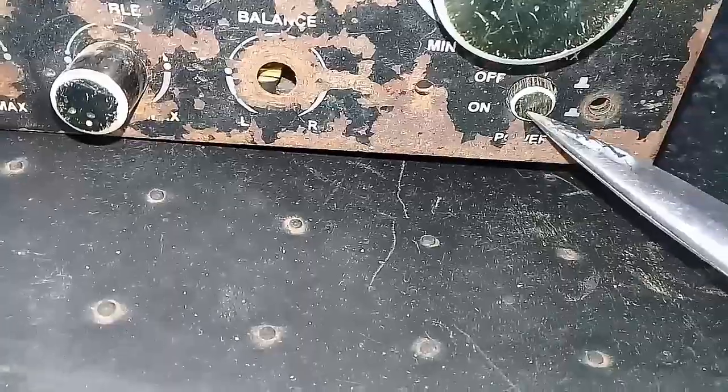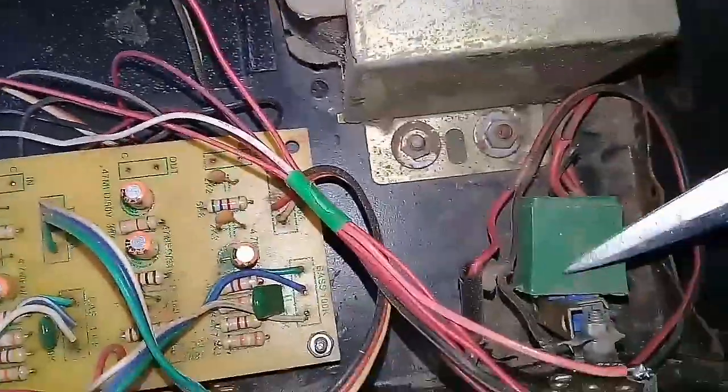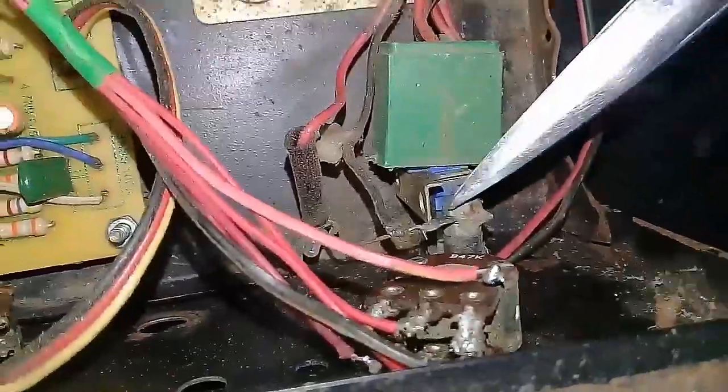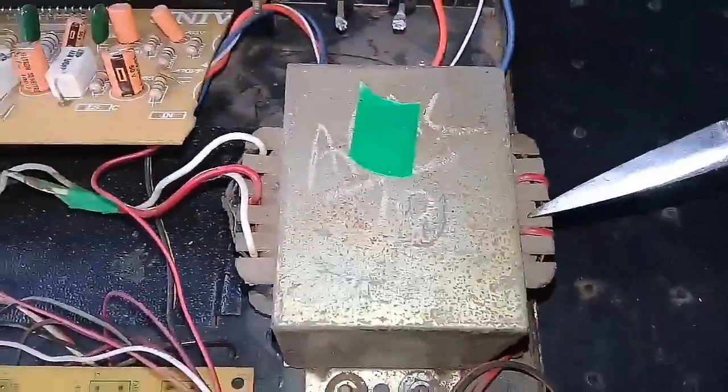There is no USB port, so I will use the X-PIN. I will show you how to attach the USB port and how to use the power lines.